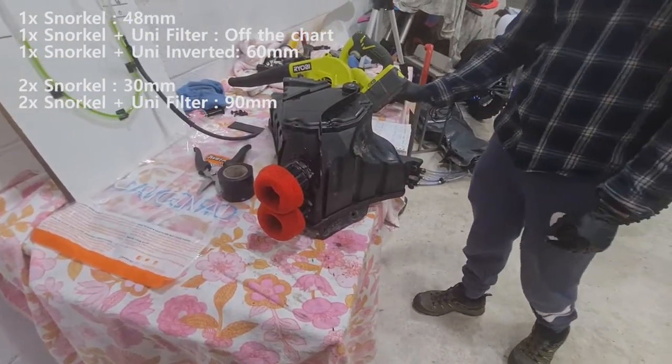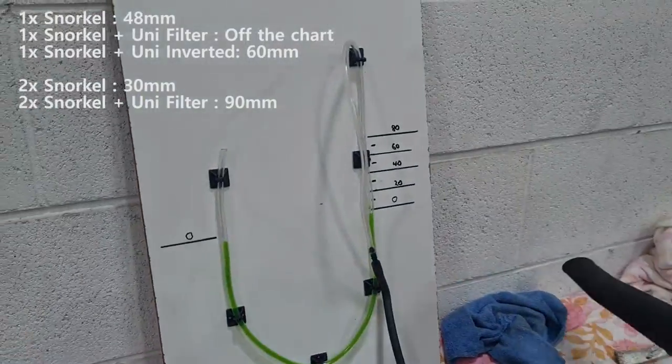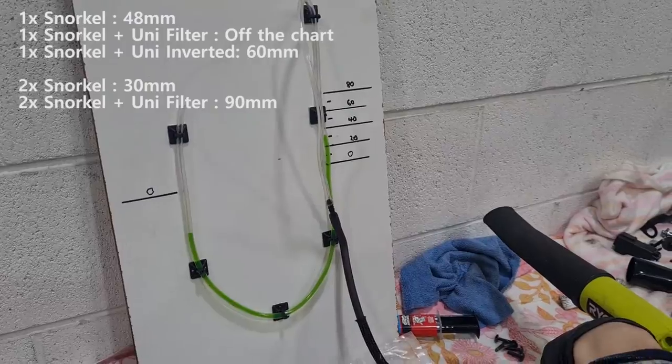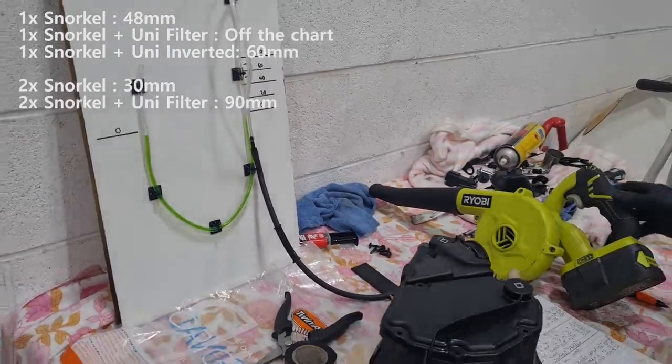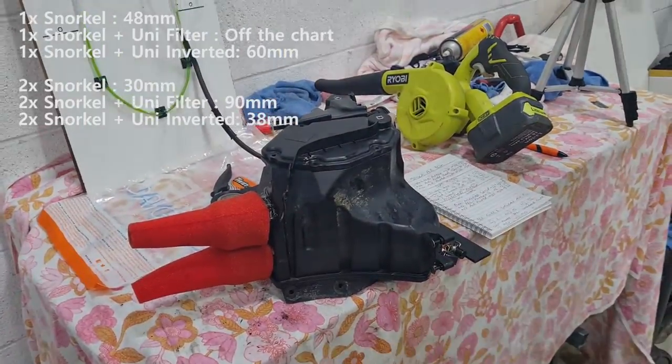Now let's invert them. So now we've got the double inverted. Holy crap — 38, down from 90. That's huge. That's just massive.